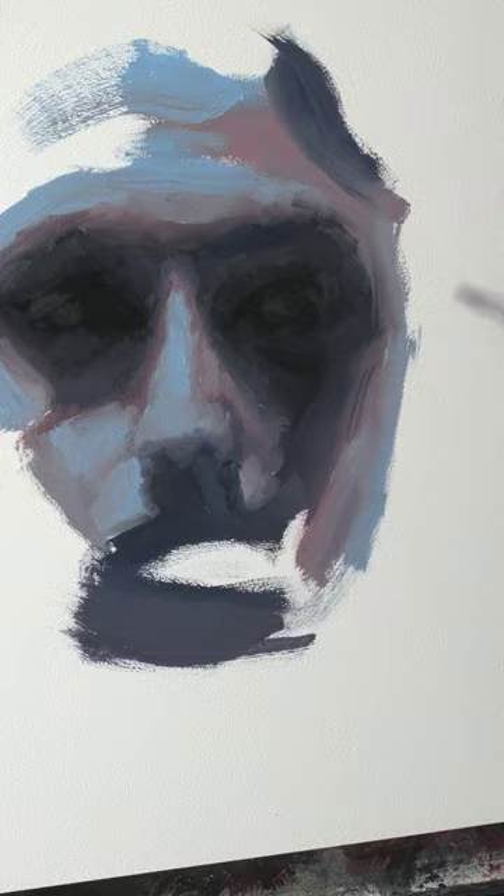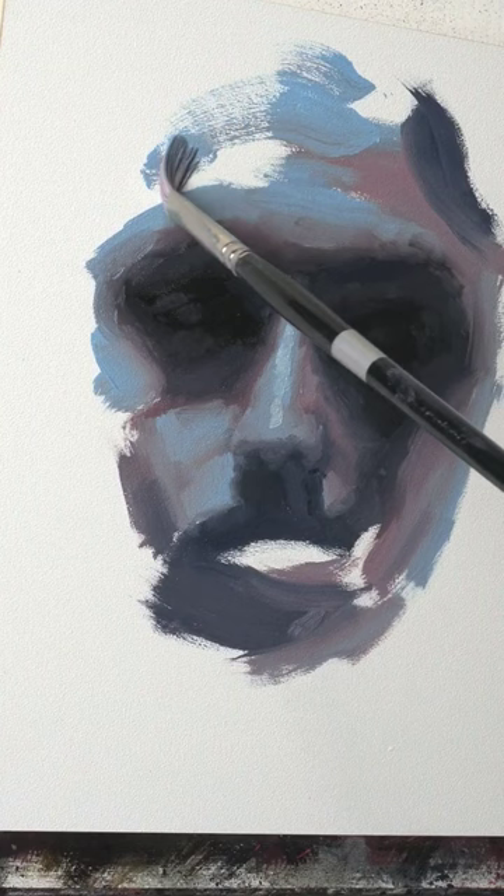Finally, I have a little bit of fun with some brushstrokes going around the edges of the face, and then putting some final touches here and there, and that is about it for this painting.